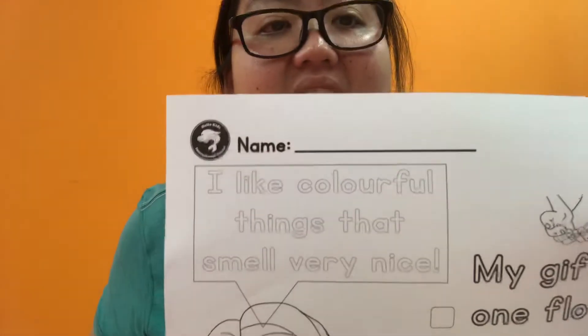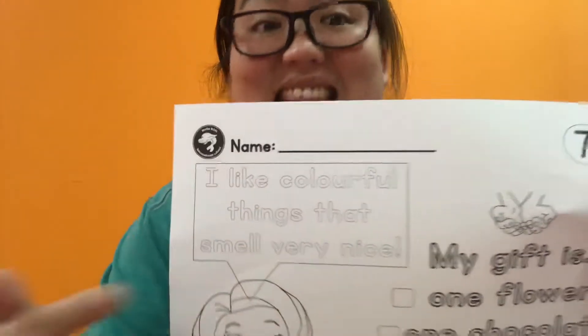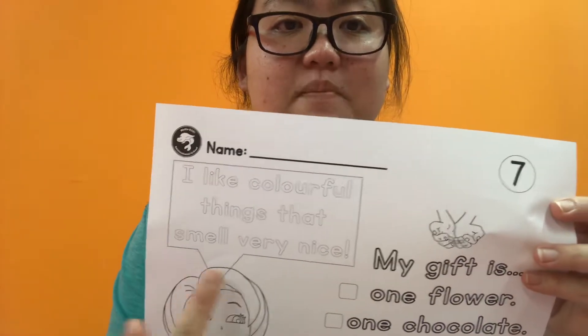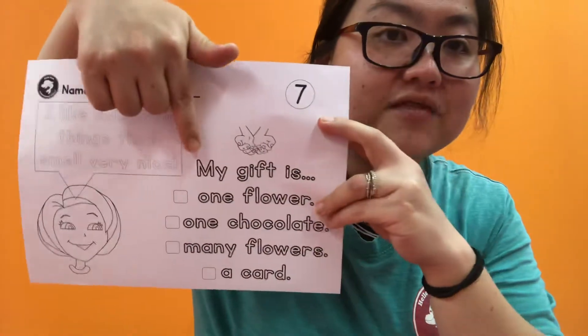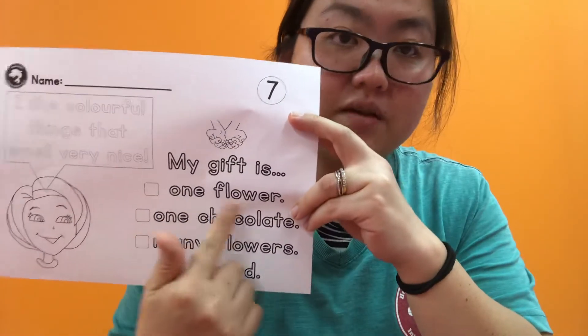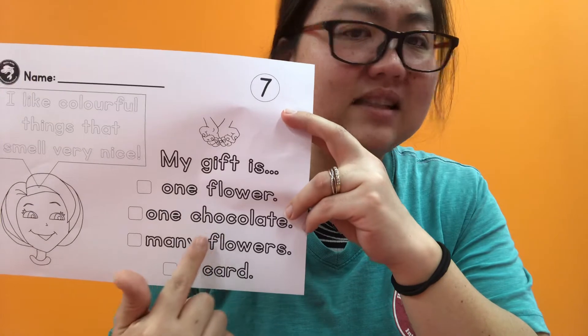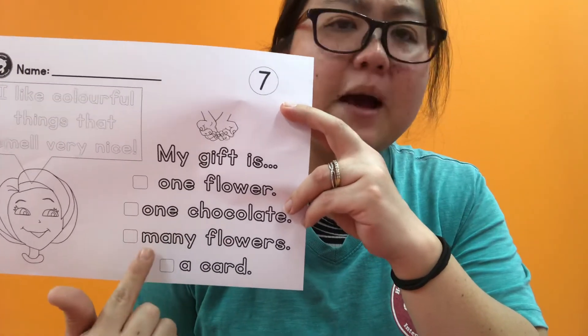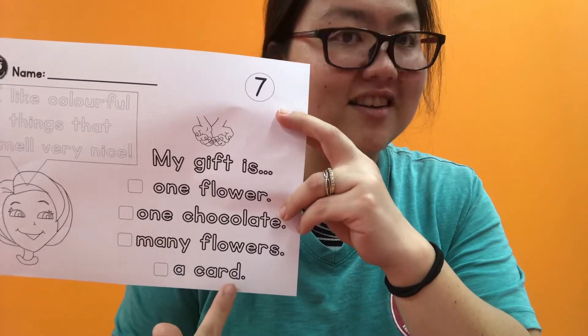And look, mom is saying something here on worksheet number seven. Mom is saying: 'I like colorful things' — things that mean many — 'that smell very nice.' So what is your gift? My gift is one flower? One chocolate? Many flowers or a card? So check and trace the correct answer.